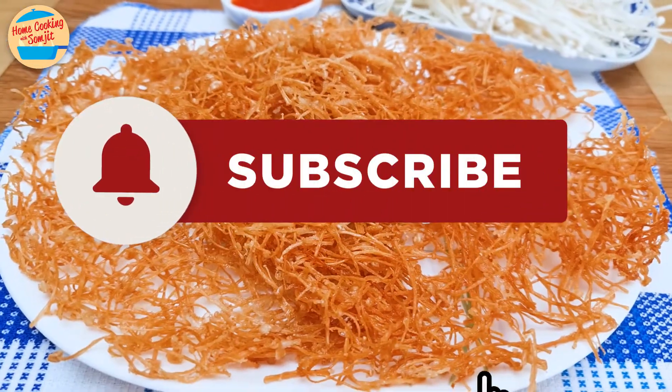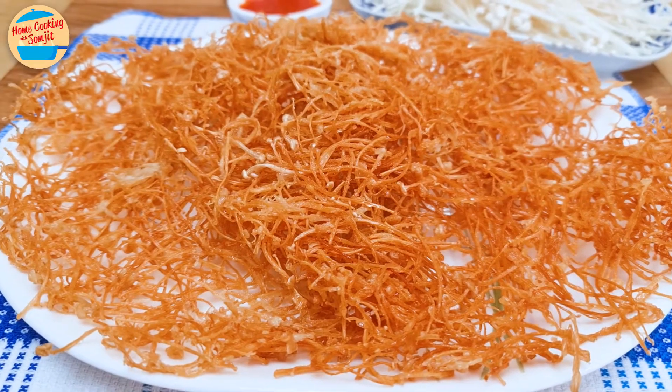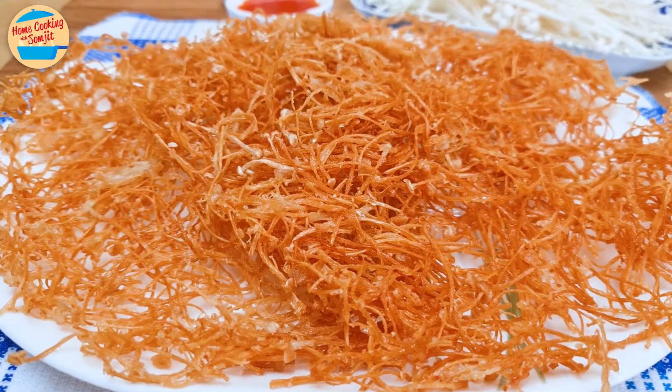Thank you for watching. Please like and share if you have enjoyed this video. This is Home Cooking with Somjit. Thank you and bye-bye!